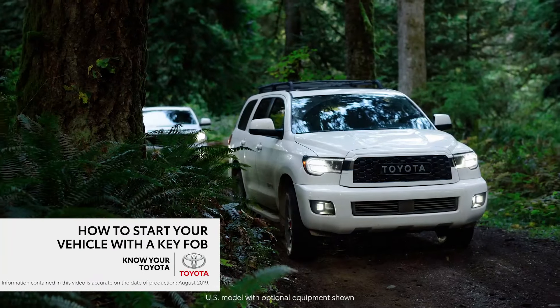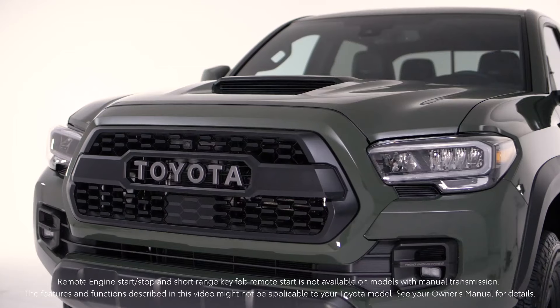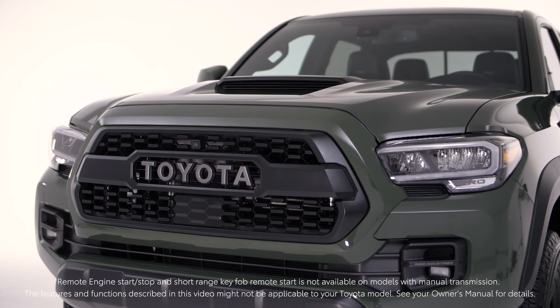If you have a 2020 model year or newer Toyota vehicle equipped with remote connect, you can conveniently use your key fob to start and stop your engine.